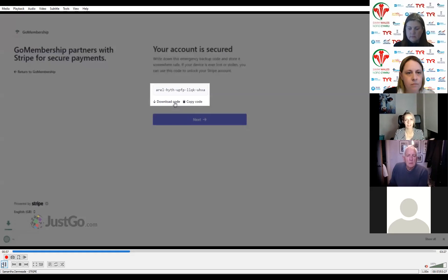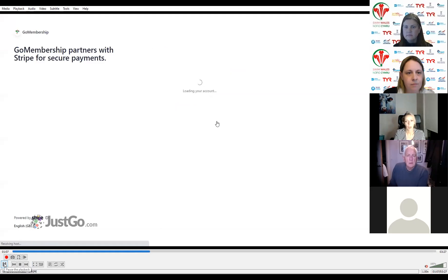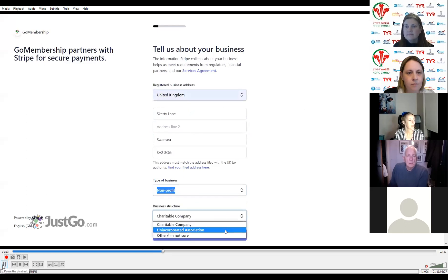Every time you log into your account, you'll need to send a text message and enter that code. Without that number, you're not going to be able to get in. So definitely download the codes, save them to your computer, keep them secure, and let anybody else in the club know if they need to. Then we go on to about your business — everything is referred to as business, but this is your club information. Enter in your club information and click the continue button.